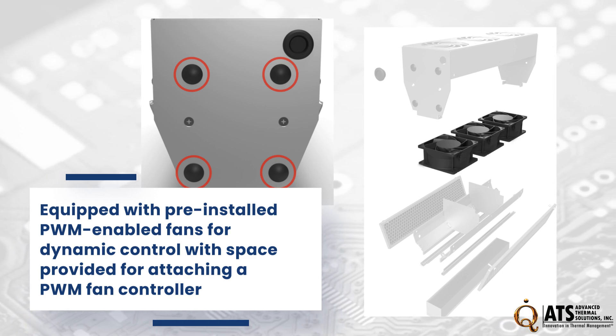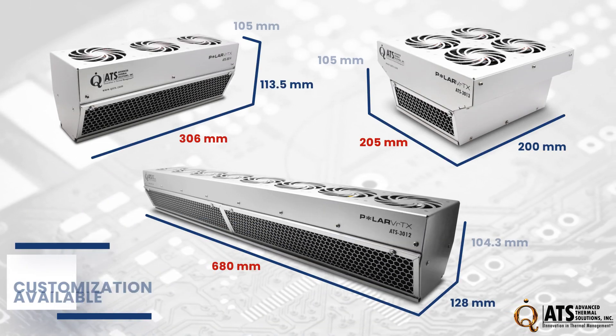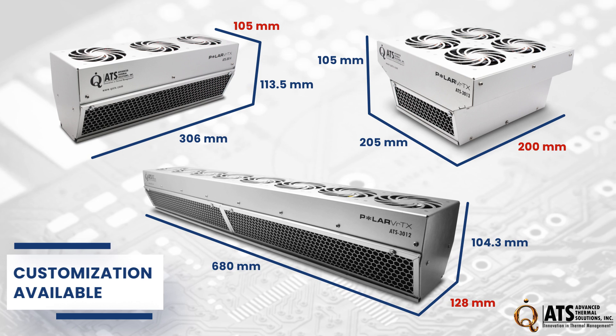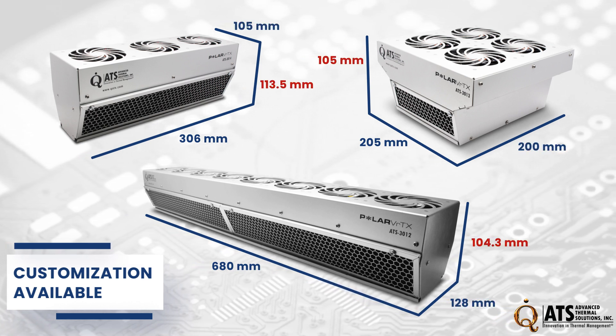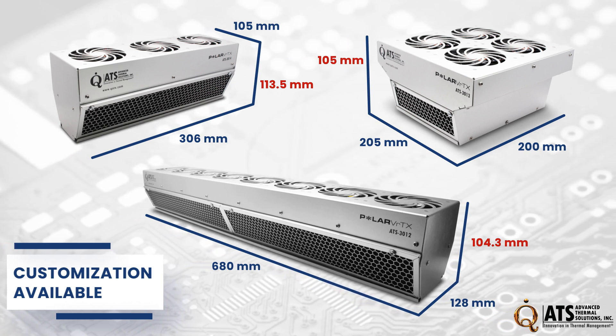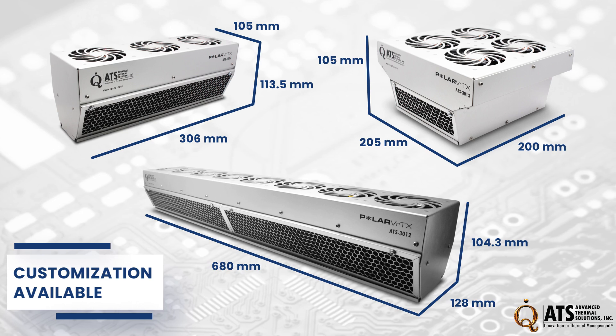Giving the freedom to customize your cooling experience. With dimensions ranging from 205 to 680 millimeters in length, 105 to 200 millimeters in width, and 104.3 to 113.5 millimeters in height, the Polar Vortex family offers three models with versatility for various setups.